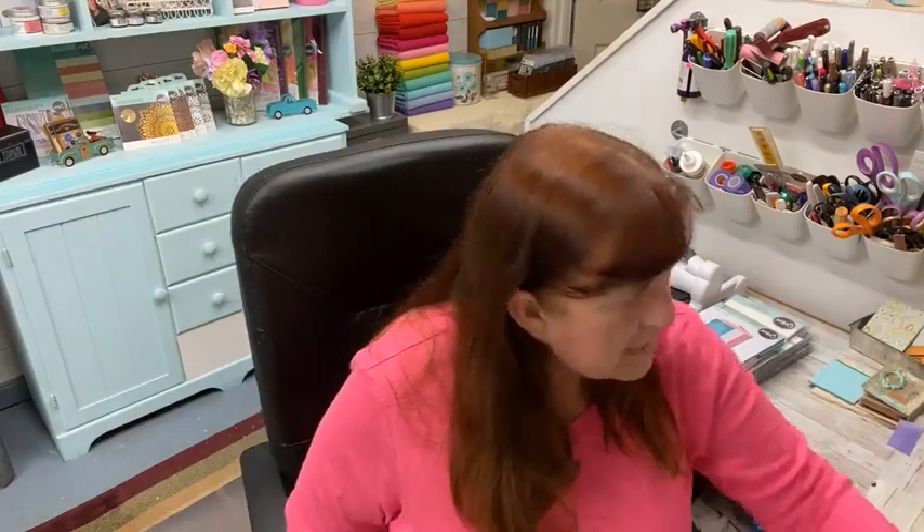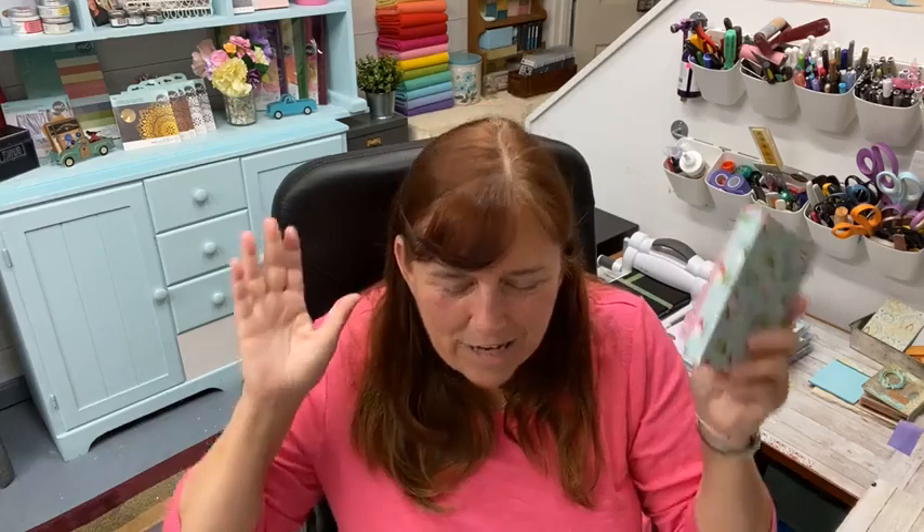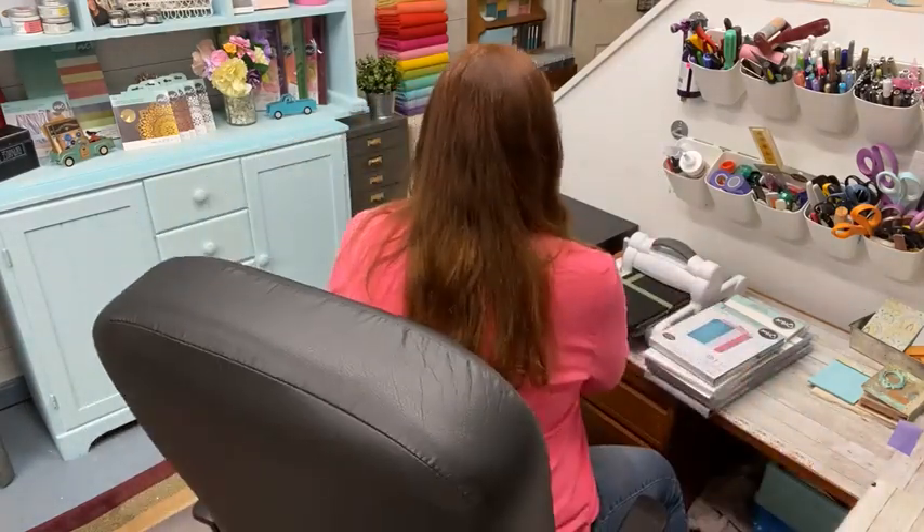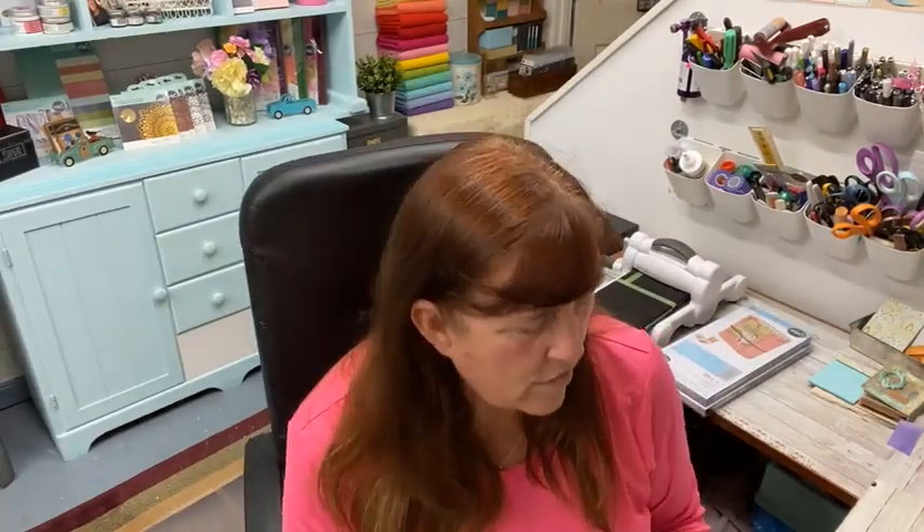Let me show you what we're going to make again. This is what we're making tonight — it's just a little notebook. I liked it because I got this pack of notepads at Dollar Tree for a dollar and they fit exactly inside this book. I couldn't believe it — I laid it in there and I was like, what? So I had to make some. I'll show you how we're going to do that.